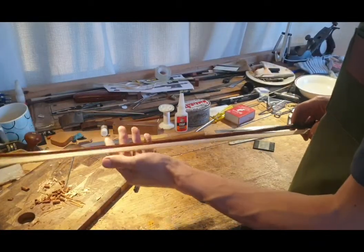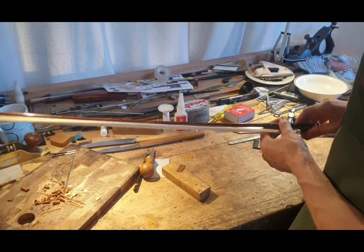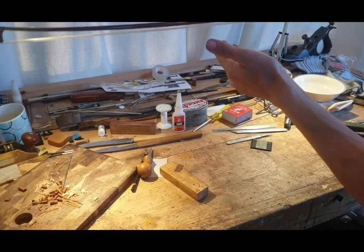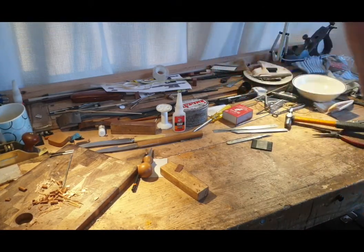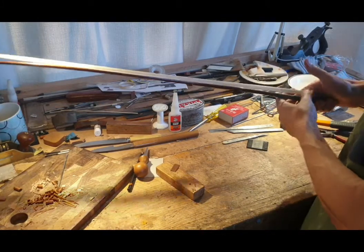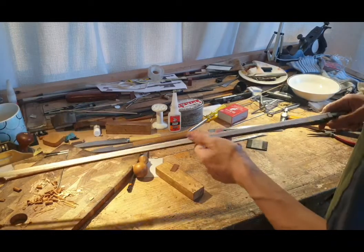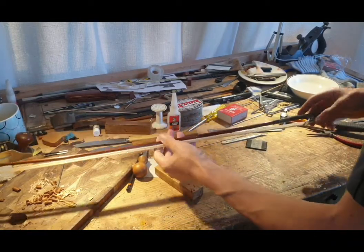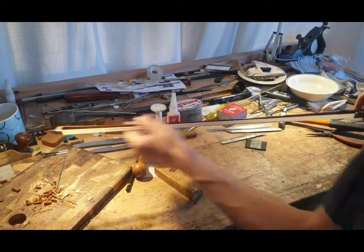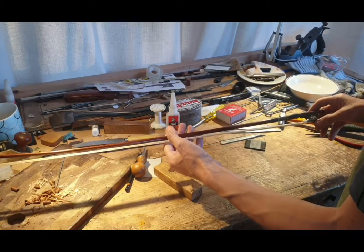I do not believe in stretching the hair back behind the head. The hair is still very even, and as it dries it'll dry evenly and we'll have a nice band of hair. So that's a completed re-hair. I'll include a few photos of that, and we will talk to you in the next one.